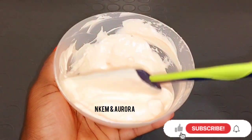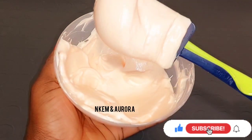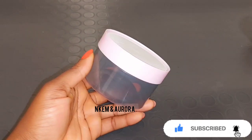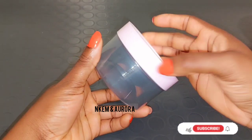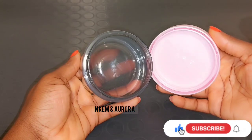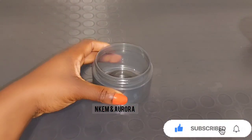All products I used in this mixture will be listed in the description box below, along with where you can buy them. After mixing, I got a clean jar and I'll be transferring everything into it. If you're not mixing everything at once, get a clean jar separately and add your mixture into it.